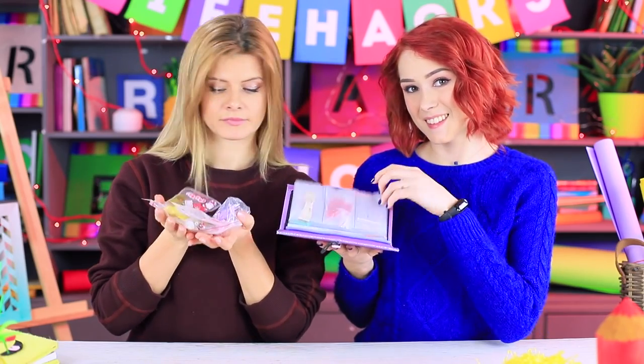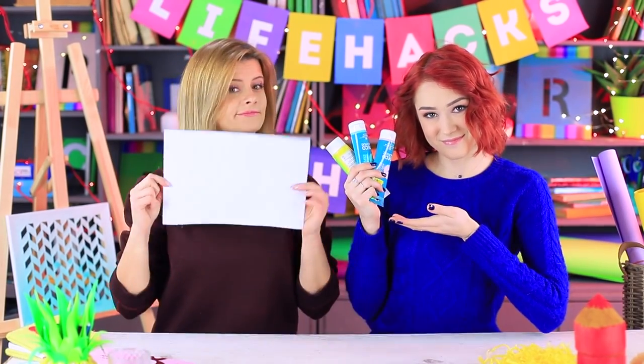How to soften, harden, or work with light clay? Make an organizer for your art supplies! Cut out identical clay hearts and color felt for your crafts. Watch the latest episode of the Life Hacks show to learn these and other useful life hacks for DIY arts and crafts!